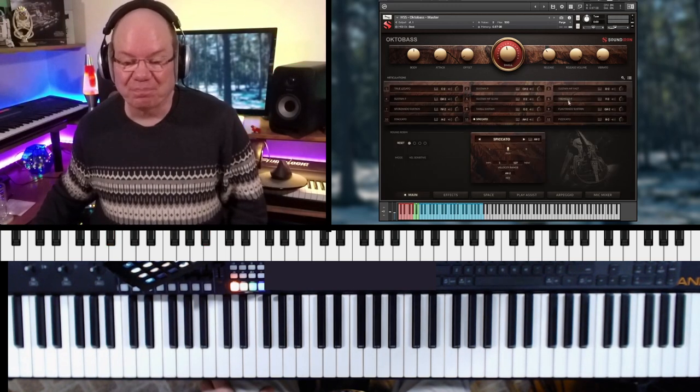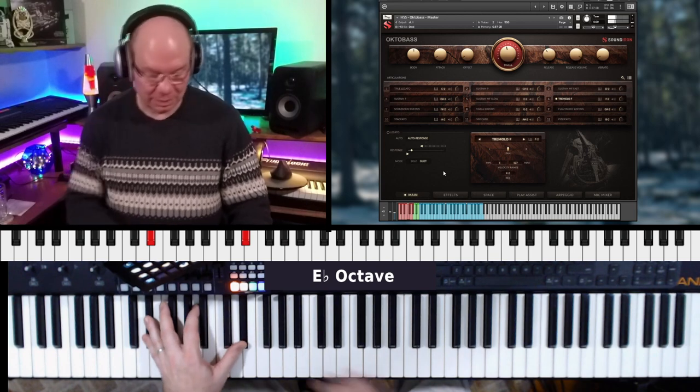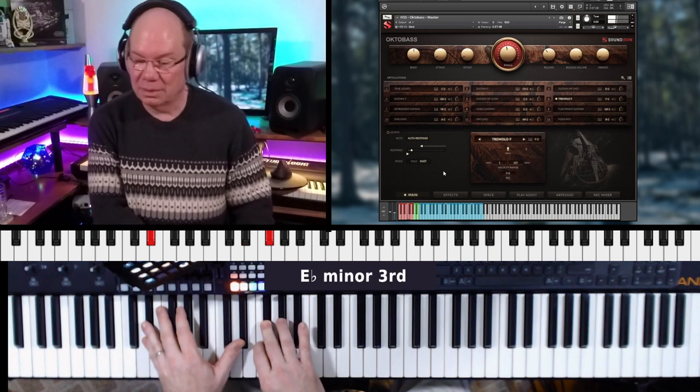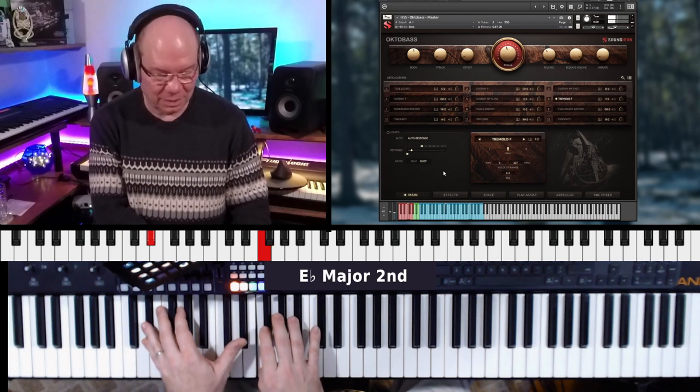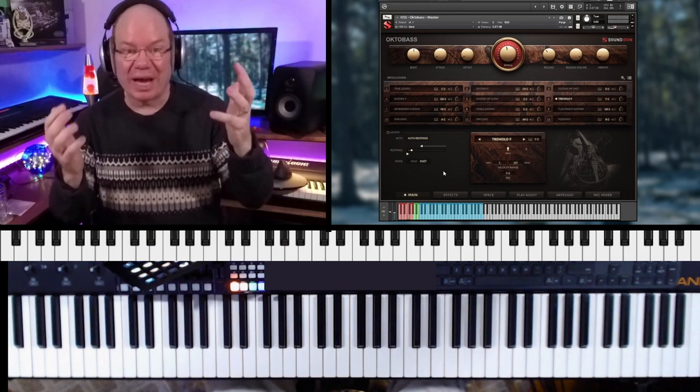Let's go back to the mains. We've got some tremolos. It's just a beast. When I have a live stream coming up, I always have a theme. And so the 'bold and the beautiful' — this is the bold, this is like the in-your-face bold.